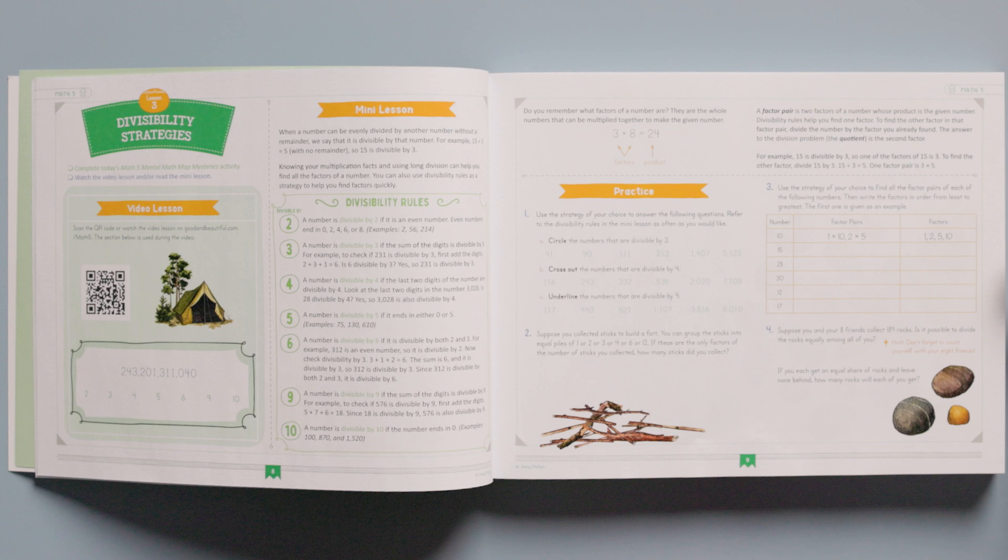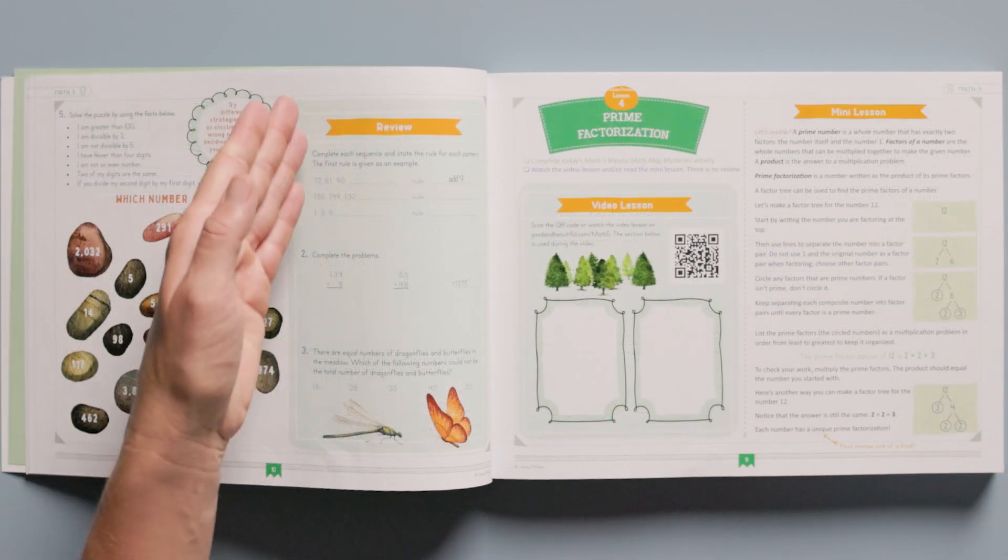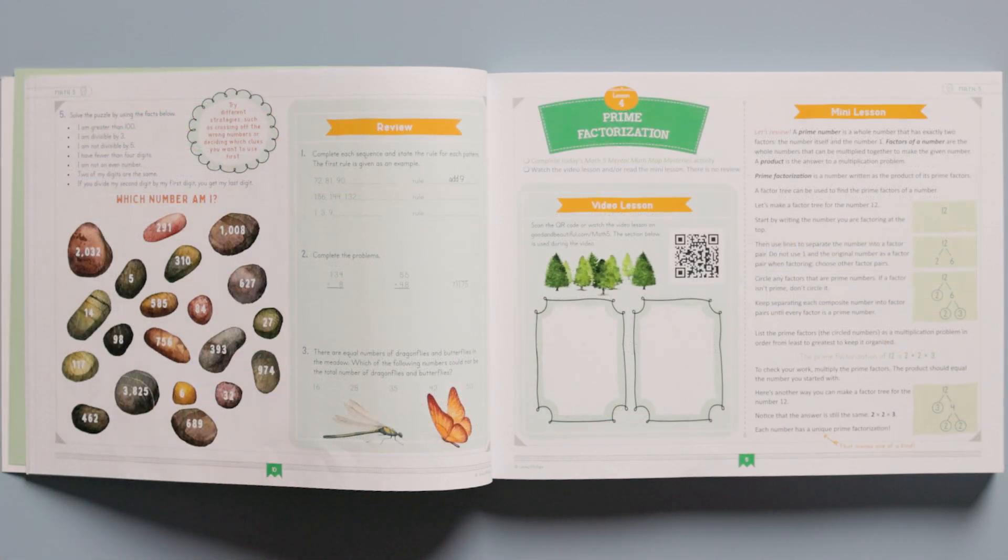Following the lesson, you'll find two to three pages for the child to complete independently. The first part is the lesson practice. This page is dedicated to practicing the math concept taught in the lesson. In this lesson, the child practices the divisibility strategies he or she learned from the video lesson or mini lesson. It even includes a fun riddle. The review section reviews concepts from previous lessons or math levels. Now I'd like to highlight a few pages throughout the course that showcase the beautiful variety of this Simply Good and Beautiful math level.